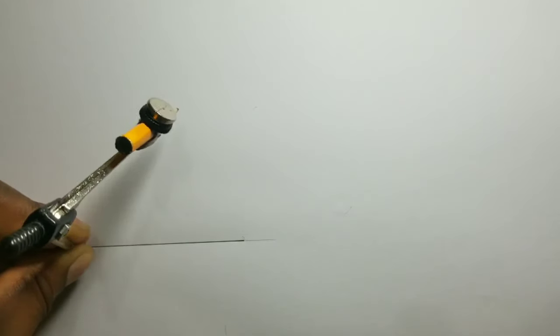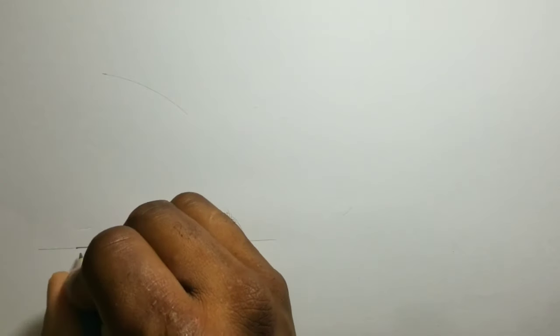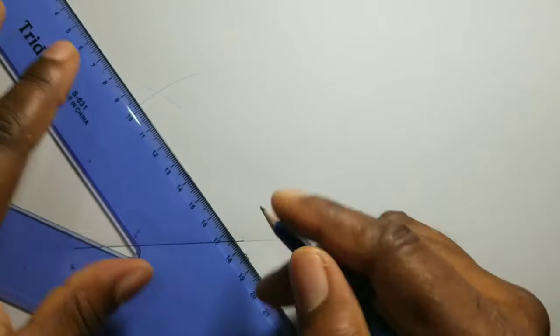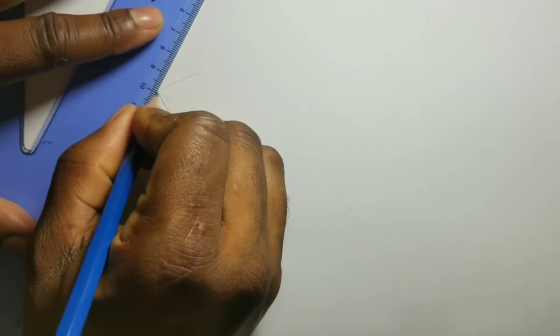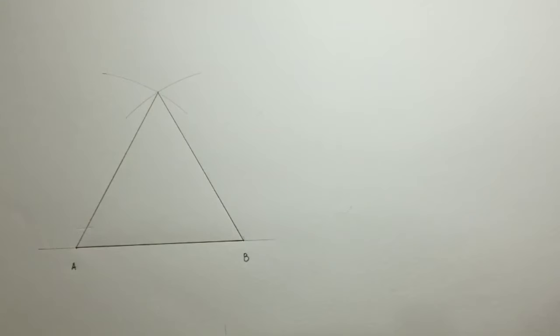I will now cross the AB line using points A and B. Now where the two arcs intersect, I will draw a line from A to the intersection of the arcs and also from B to the intersection of the arcs. Now there I have my first equilateral triangle ABC.